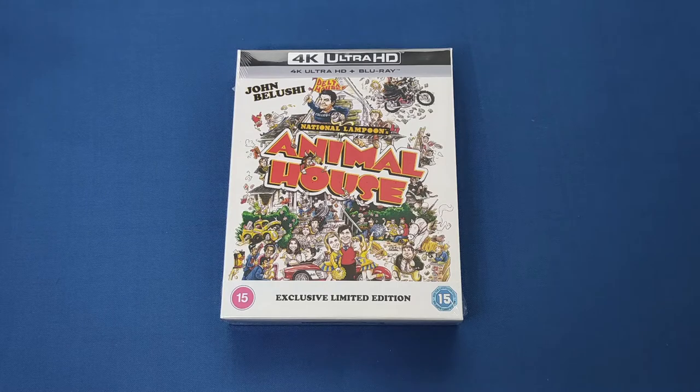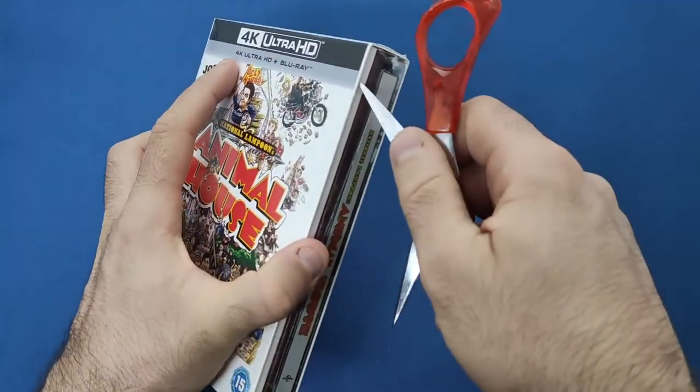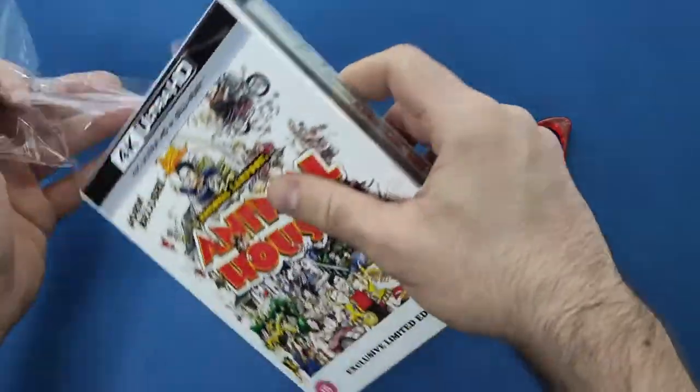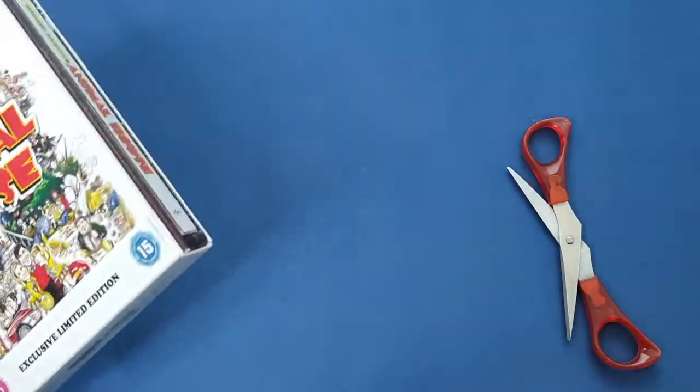Hello and welcome back to my channel. Today I am reviewing the Zavvi Exclusive Limited Edition steelbook for Animal House. First thing we are going to do is open this up. As I always say, be careful with scissors or a knife when opening these packages so you don't hurt yourself or damage the packaging.